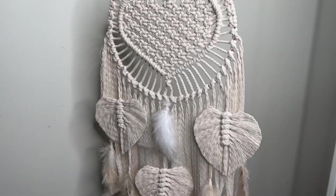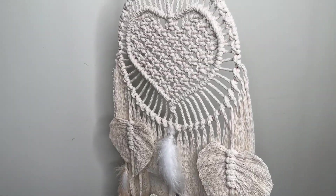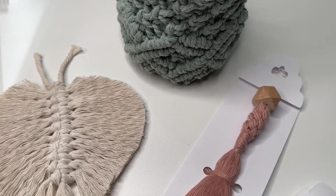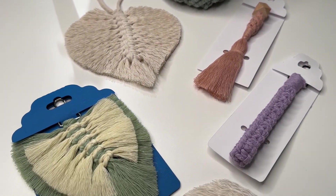Whether you are new to macrame or have been creating for many years, it's never too late to learn new ways to make the journey easier or quicker. Let's get into it.